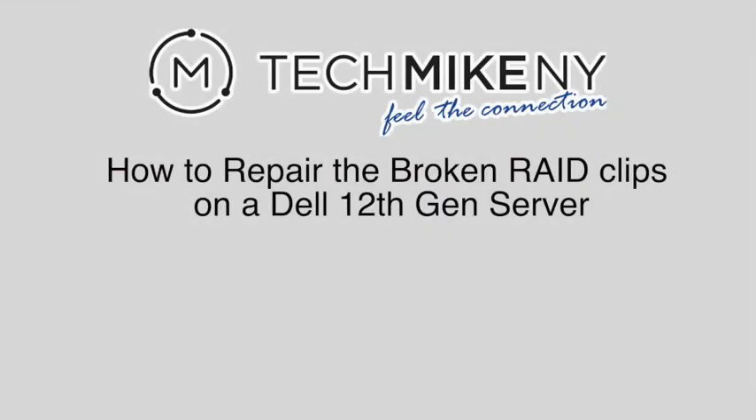Hi, this is Tech Mike and Y. The blue clips that secure a mini RAID controller in Dell 12th generation servers are prone to break after exposure to heat over an extended time. In this tutorial we'll show you how you can replace these broken RAID clips to ensure your mini RAID controller is securely connected to the motherboard.